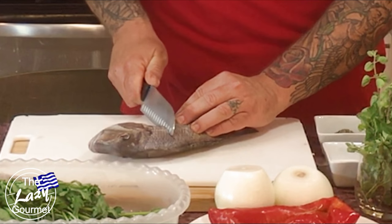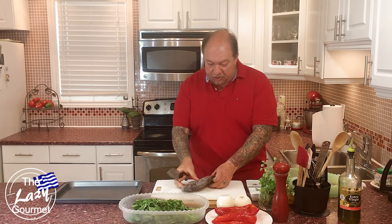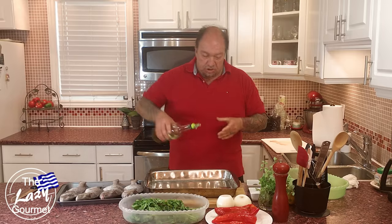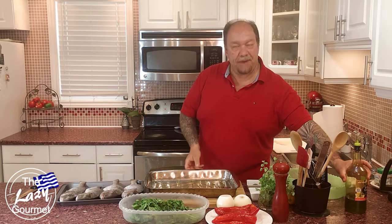Take your knife and very easily cut three scores down one side of each fish — nothing fancy, just like that. Do this to all four fish. Then take a little bit of Greek extra virgin olive oil — maybe a tablespoon or two — and put it on the bottom of your pan, and set that aside.